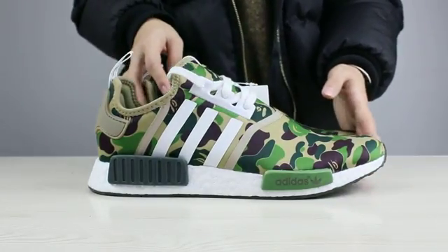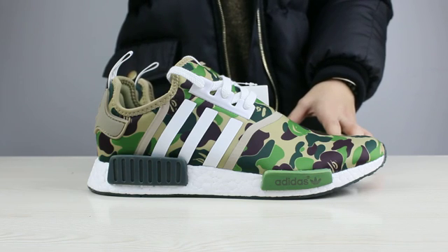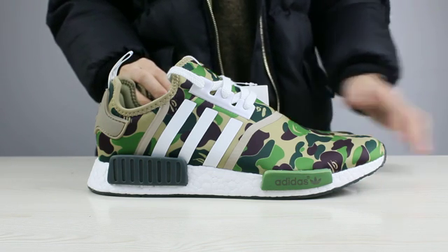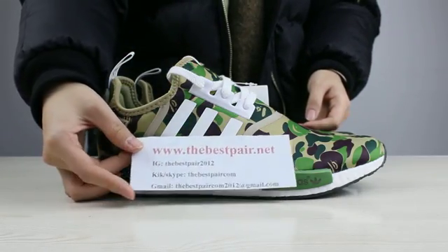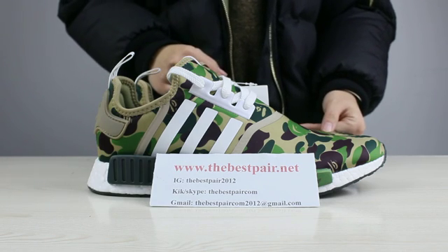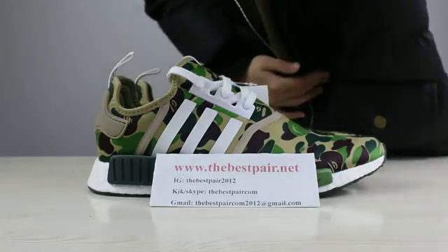These shoes are really, really cool. If you guys like these shoes, please come to my website to see more details, pictures, and videos. Bye guys, hope to see you in the next video. Bye.